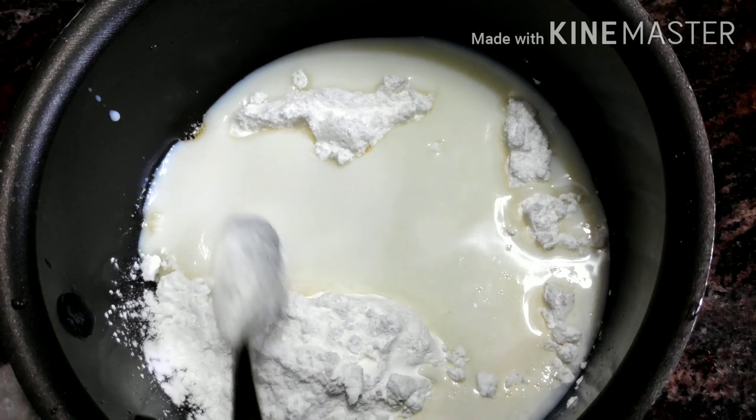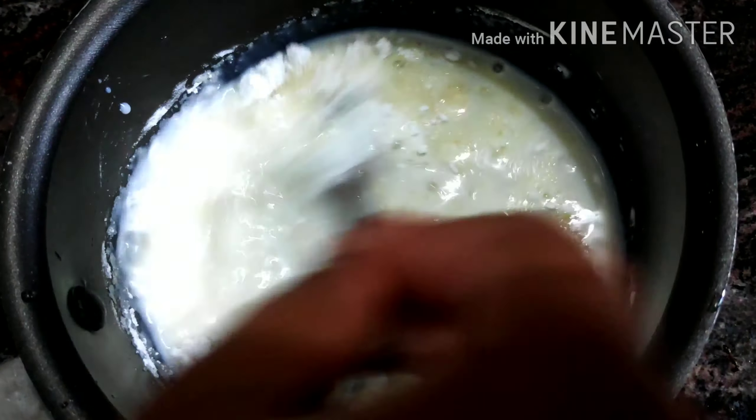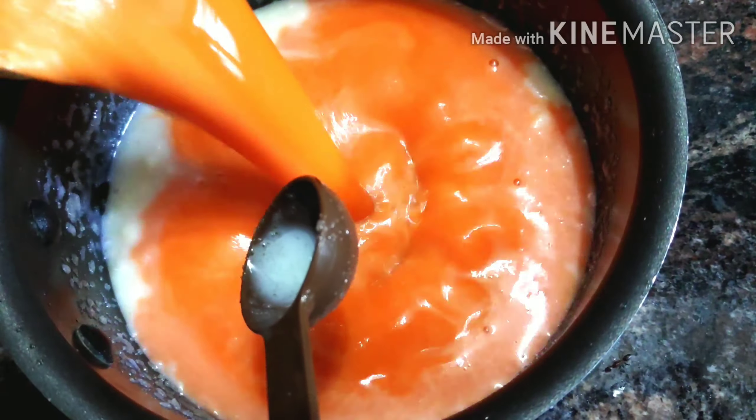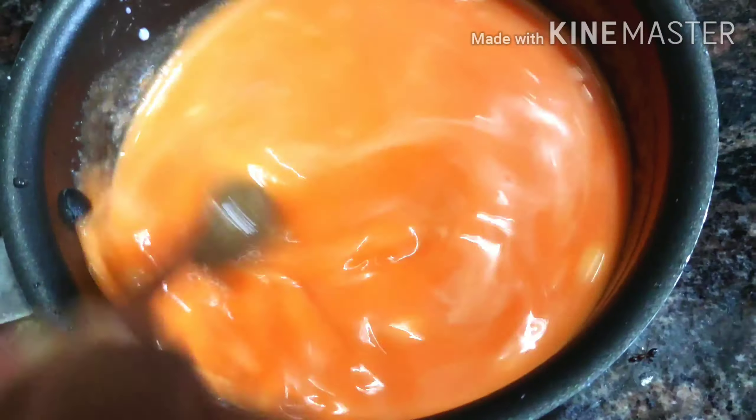Add 1 glass of butter in a bowl. Add 4 glasses of flour in a bowl, add some salt, and spread the carrot juice. Add 1 glass of milk and add sugar in a bowl. We add the paste in the bowl.